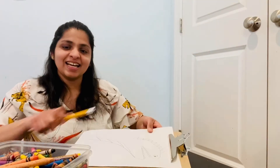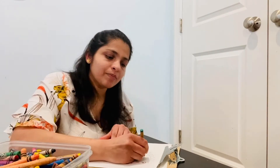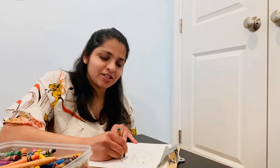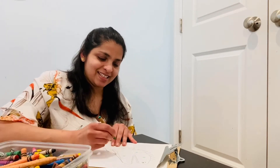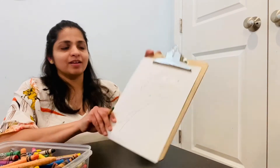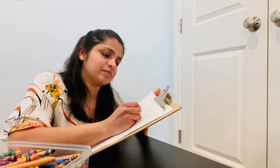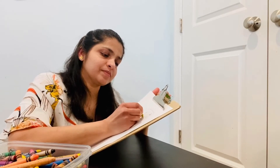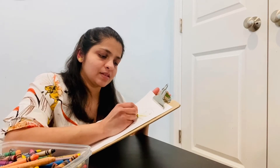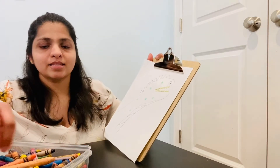So now let's color it. You can use crayons or markers, whatever you like. I'm using crayons. I'm making some spirals around the dinosaur, just like this. And then coloring the teeth. And some scales.